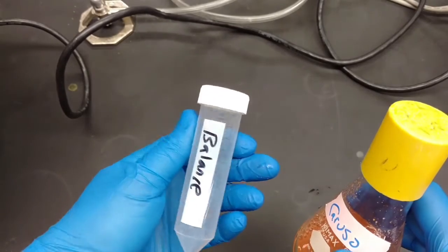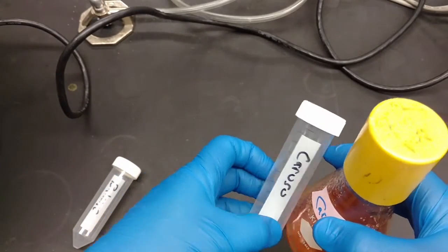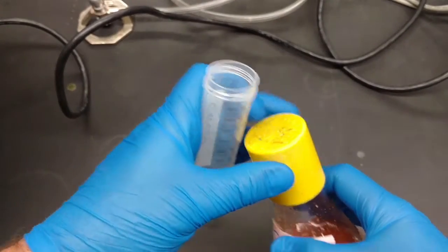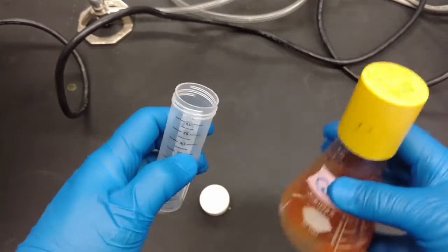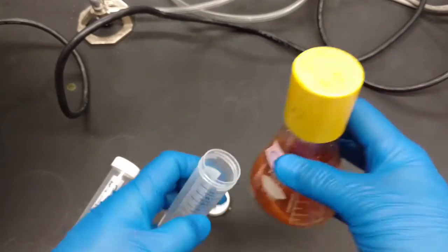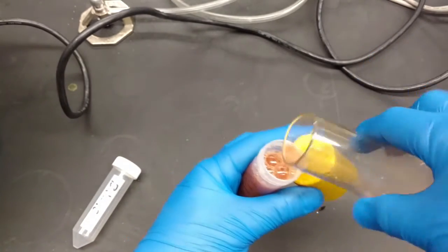You're going to need a 50 mil conical tube — this one is the balance so we don't want to use that one, this one is the one we're going to use. Take off the lid, take your flask, give it a swirl to get all the solids floating. The better you do with this, the easier it's going to be to clean.